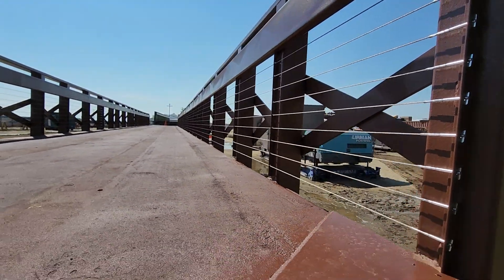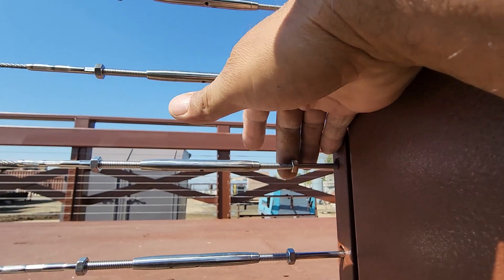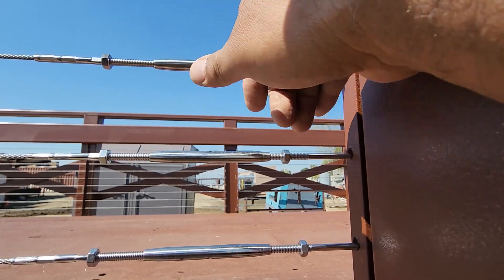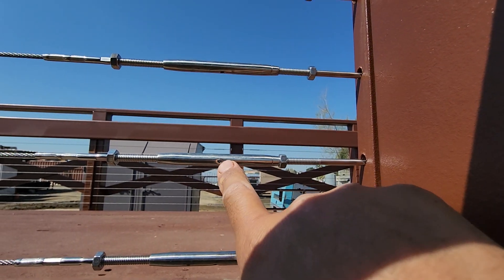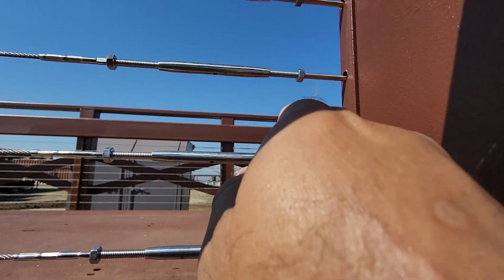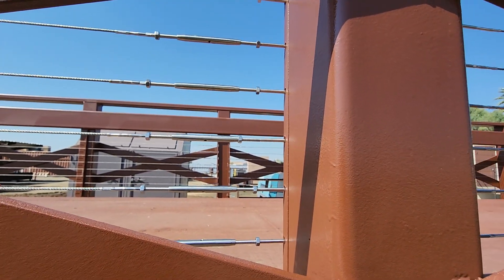Let me show you what a turnbuckle looks like. These are the turnbuckles here — whenever you get them you'll just want to tighten these up, and then there's a little nut that you have to back in to keep them from backing out. Just tighten those all the way up. You stick a screwdriver or anything inside there in order to tighten these to get them nice and tight.